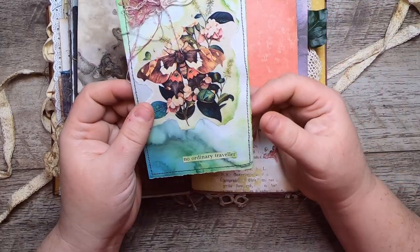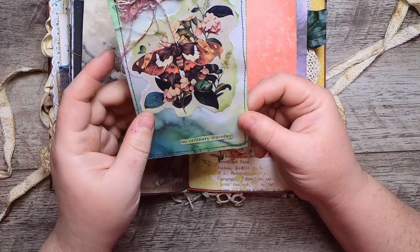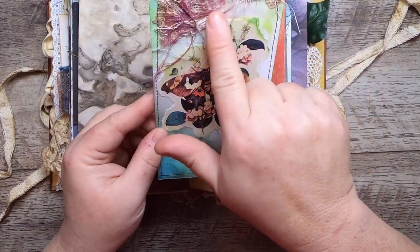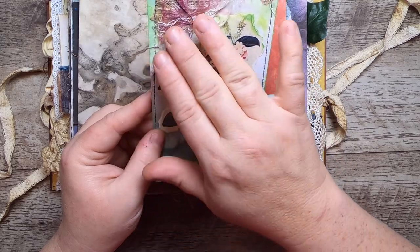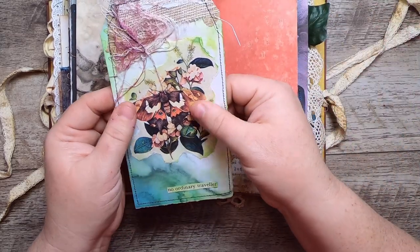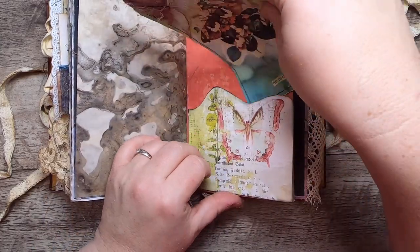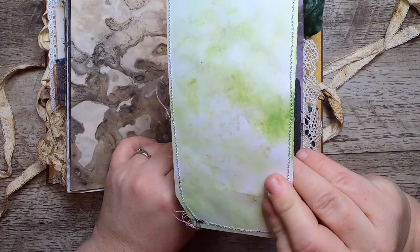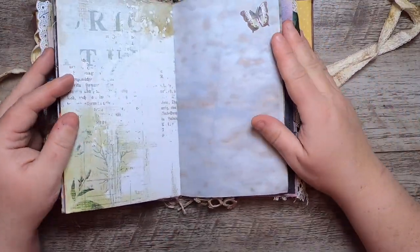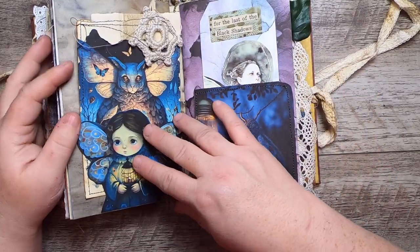This journal tag inside says 'No Ordinary Traveler.' It has some alcohol ink paper, book spine, some Angelina sparkle that I've heat-bonded down with some threads. This is a watercolor moth image from my collection, and on the back it is painted green. The little moth here is on the painted paper with more of my eco-printed paper.